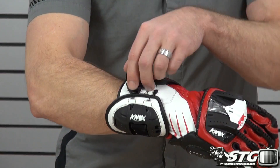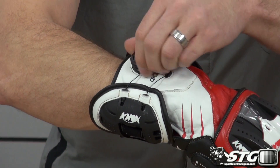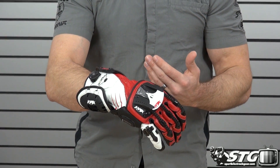Boa lacing system — that's another key feature of this glove. To release, you just pull out. To dial in the fit, push it down and click away. This system has also proven itself over many seasons. Thousands of these gloves have been sold at this point. Proven technology — it's worked great.